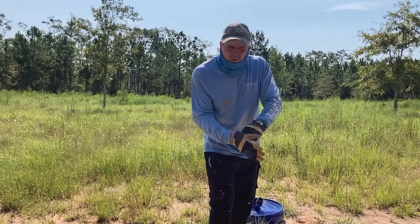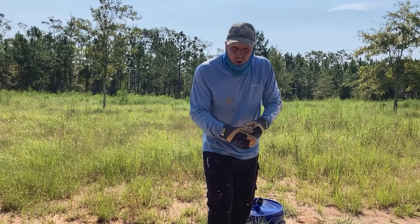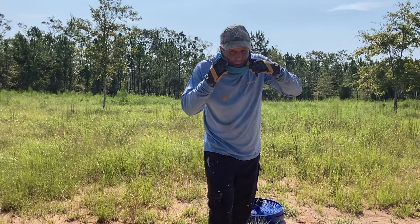I'm ready to start unrolling this hose. It's 250 feet — I did a Google Earth measurement and I think 250 should be fine. So this should be fun unrolling that across the pasture.